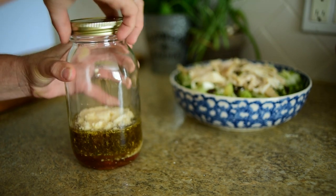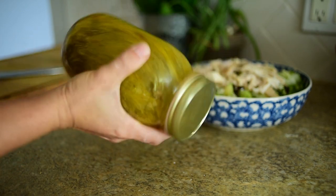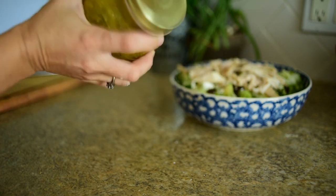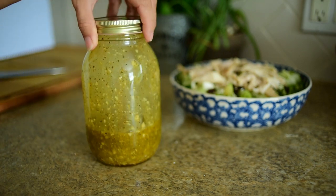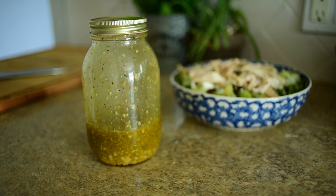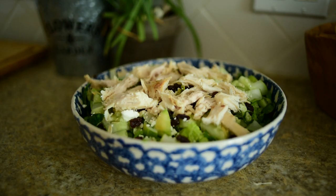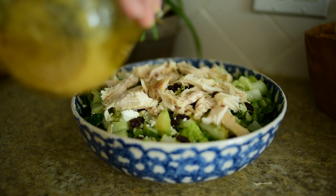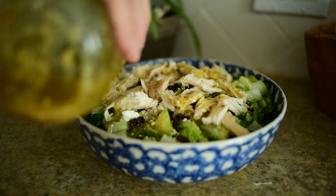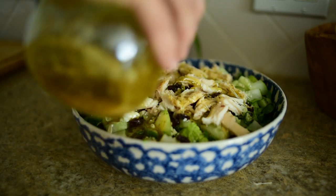We're going to put a lid on it and give it a nice little shake. And there you go — your zesty Italian dressing. You can refrigerate this and store it for about a week. I'm going to just drizzle this over top. It smells amazing.